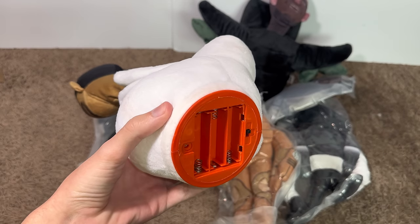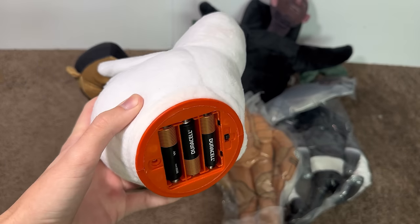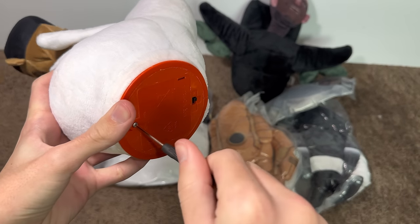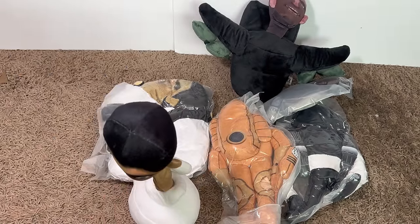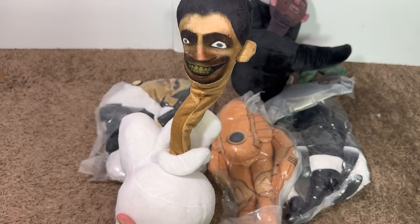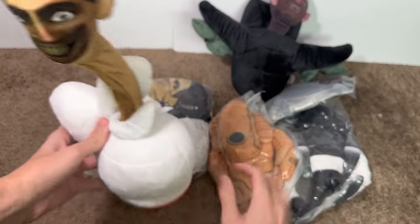Let's put some batteries in this and see if it works. All right, guys, here we go. Let's put these in. Dude, this is going to be so cool — I've been wanting this one for a while, the Skibidi toilet. All right, let's put that back on. What the frick? Skibidi! I love it! Skibidi, yes! Hello, Skibidi — why aren't you moving? Come on, dance! Dude, look at that!